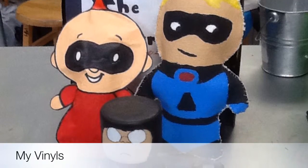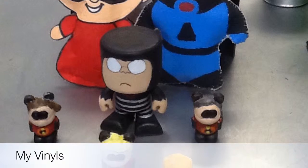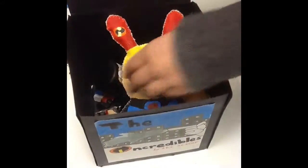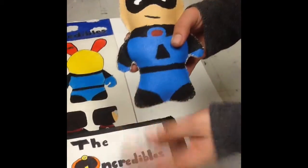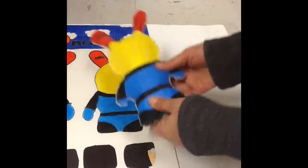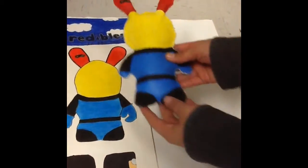These are my vinyls, which are all the ones based off of my poster. The first one I did is Mr. Incredible, like I did on the poster — the front, and his ears have the same thing, and the back. I made this out of canvas and paint.